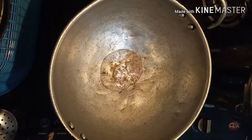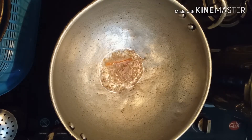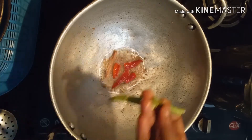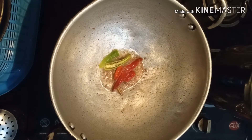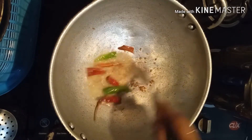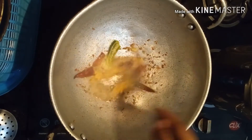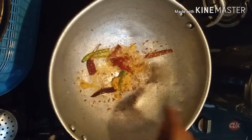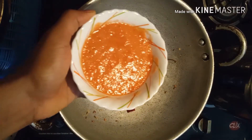2 potts, 1-2 potts, 2 potts, 1 pott, 2 potts, 3 potts. Add 2 tomatoes and puree.